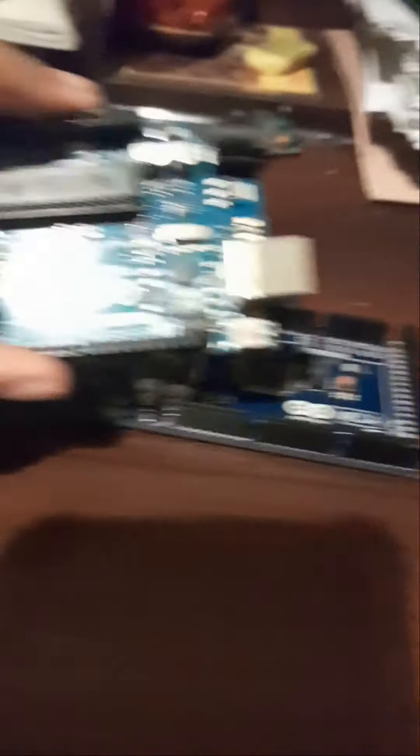I will show you the first one. The first one is a fast charging port. If you have 3V pins, you can add them.